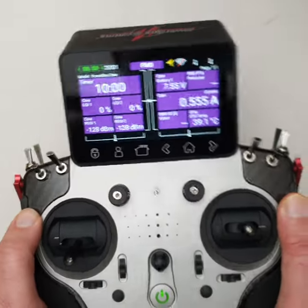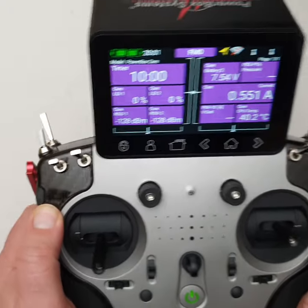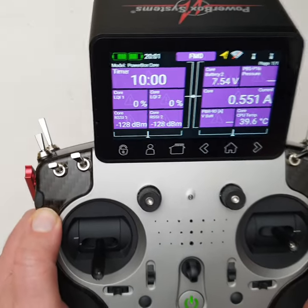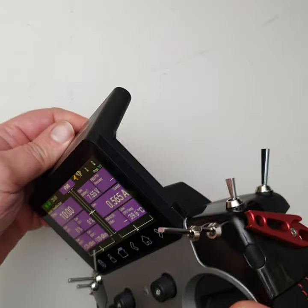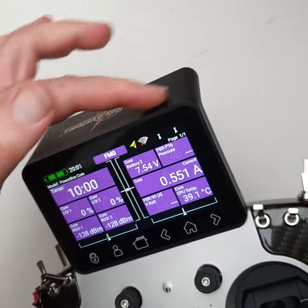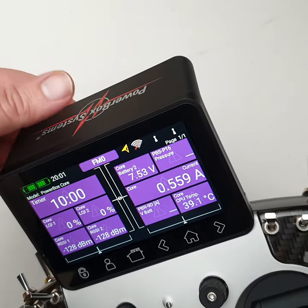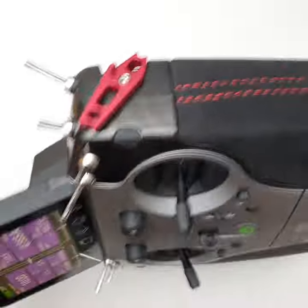The next most solid I can think of is my old JR-12X, which had a magnesium frame. This is on par with that — not quite as heavy, but just as solid, if not more. In fact, the top section is actually designed to be used as a handle. The actual antennas are in there, and you can just grab it with one hand and flick it around — it does not flex at all. Super solid.